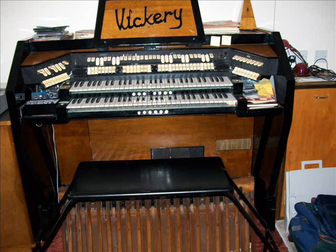On the bottom manual: 8, 4, and 2 strings — nice for accompaniment. Also 8, 4, and 2 flutes.